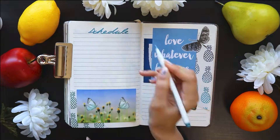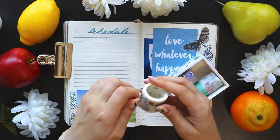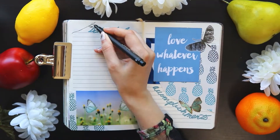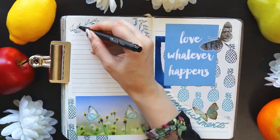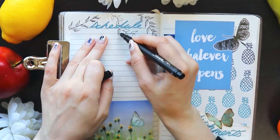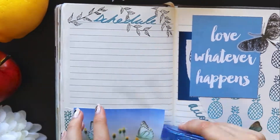Once I added my blue headings, I realized that something was missing. This is actually where I'm doing something a little bit different — something I don't do much because I don't really have the patience for it. I decided to add a little bit of doodling, and I doodled a few black leaves just around the heading to make it a little bit more fun.